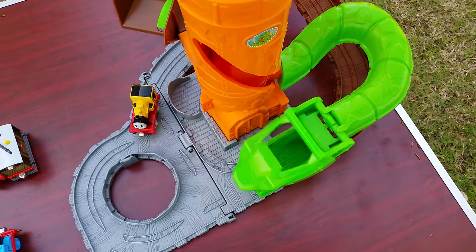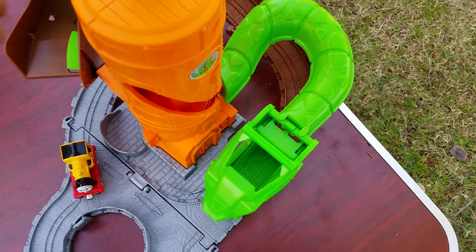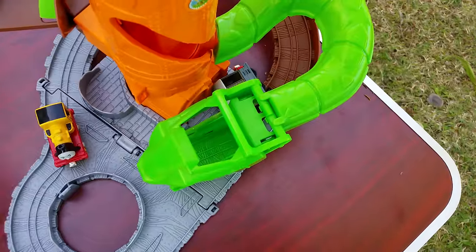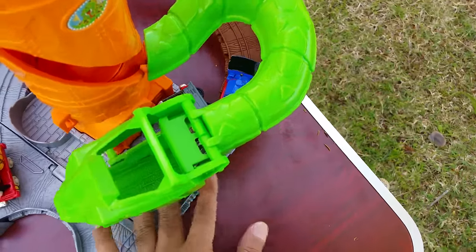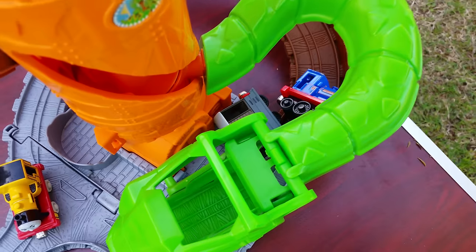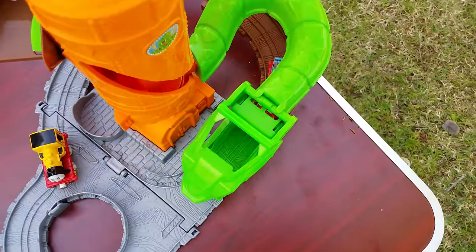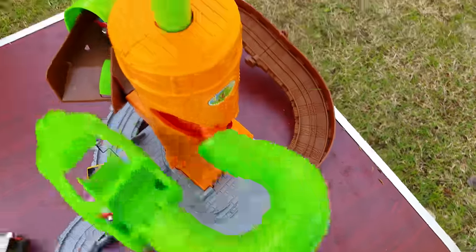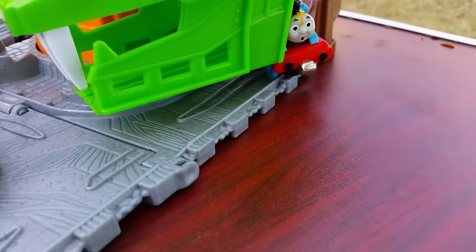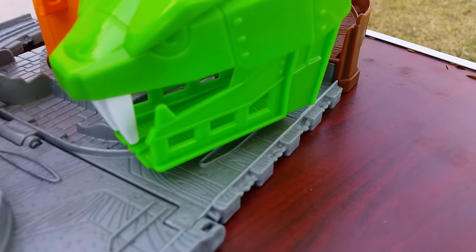Okay, let's try more. This time you're going to see Percy, and then Toby the tram engine. Toby is too heavy. Let's try with Sir Handle — but first I should take off some engines. Now I'm going to add more. Here's the painted Thomas — it has to be inside the snake's mouth.